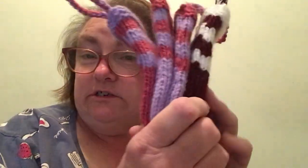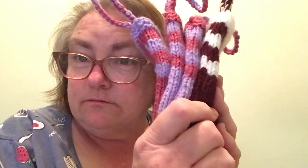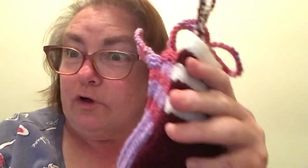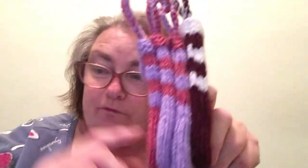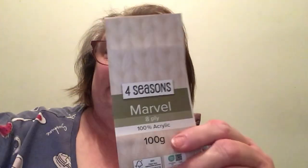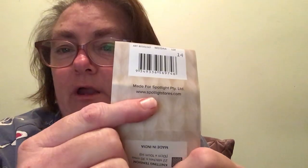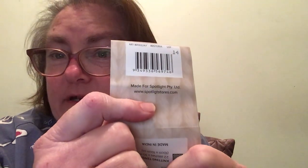I get about two, maybe three done in a day — that's knitting them and sewing them up. The more I can do, the more videos I can give you guys. There are four done so far, and the yarn I used was Four Seasons Marvel 8 ply, 100% acrylic, 100 grams.